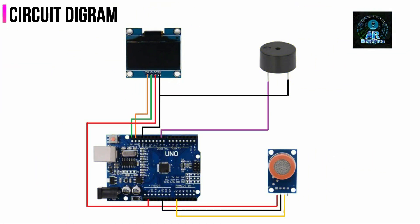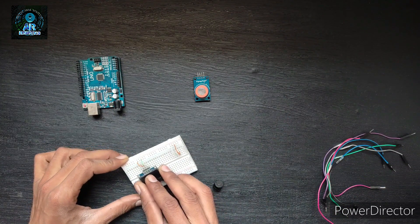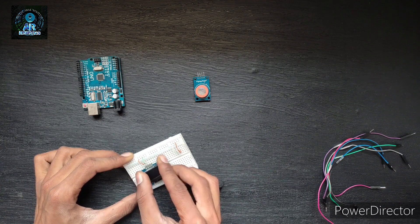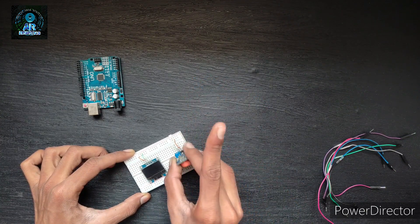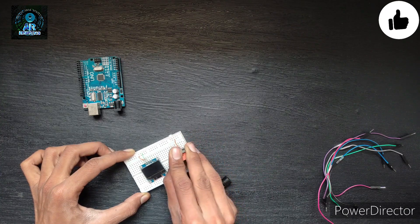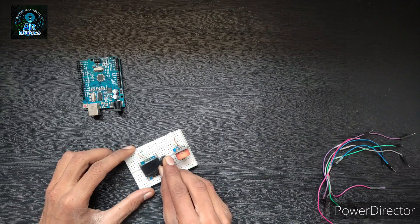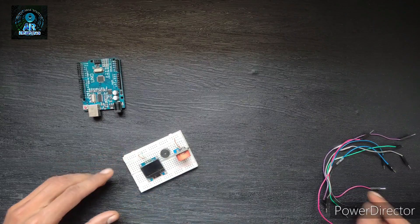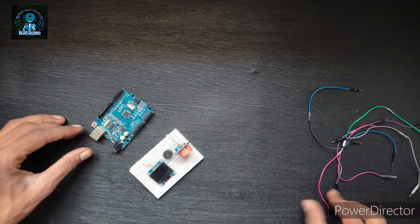This is the circuit diagram of today's project. Now do all the wiring connections as shown in the picture. Similarly, put all the components on the breadboard and do the connections with Arduino.